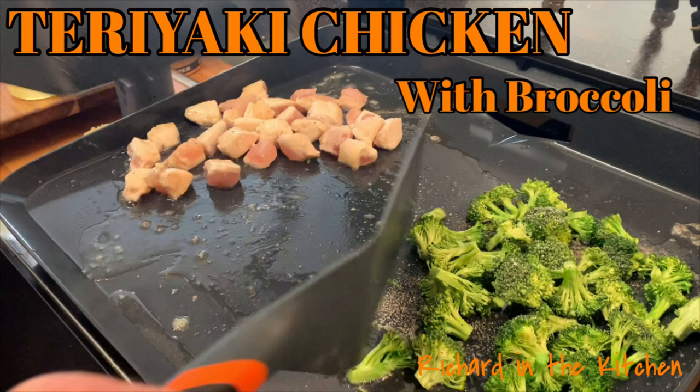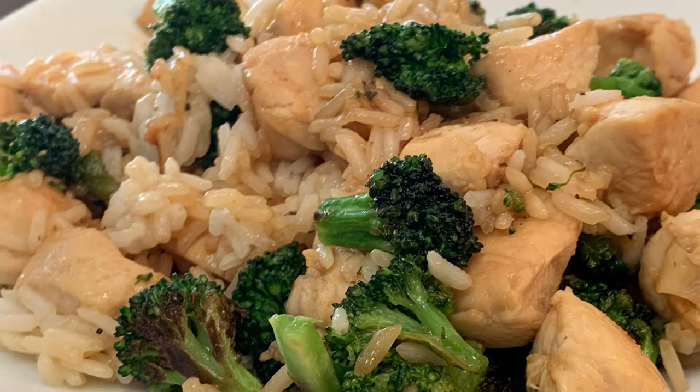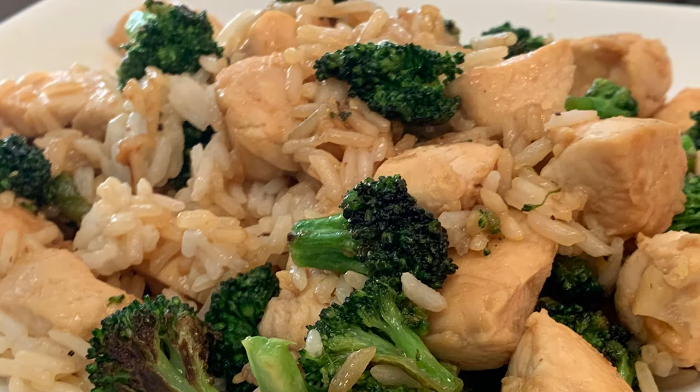Hey y'all, tonight a simple recipe for teriyaki chicken with broccoli — a real delicious recipe you can have on your table in about 30 minutes.